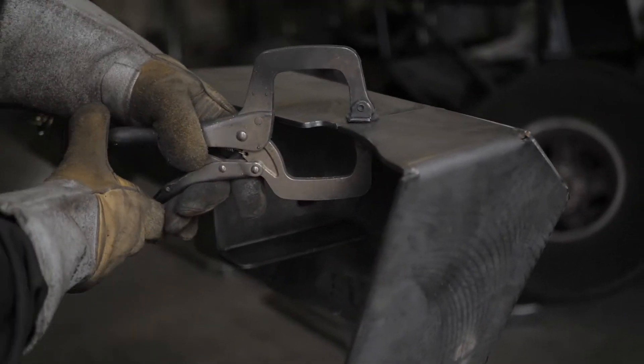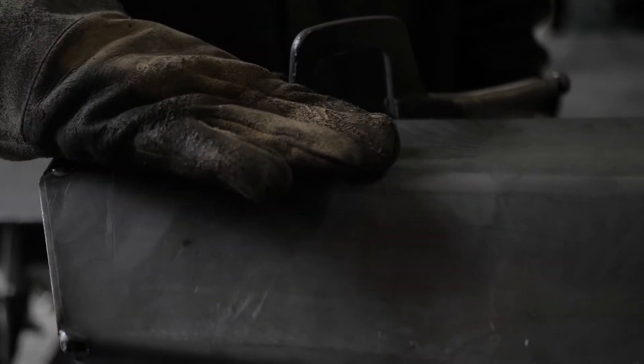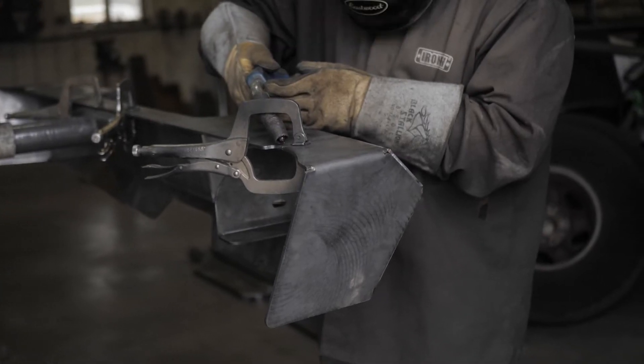To finish your bumper kit, you'll remove the bumper from the vehicle and weld separate from the vehicle. Don't forget to wear proper safety equipment when welding your bumper kit.